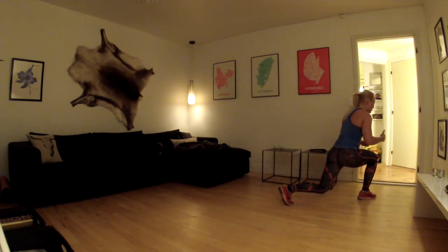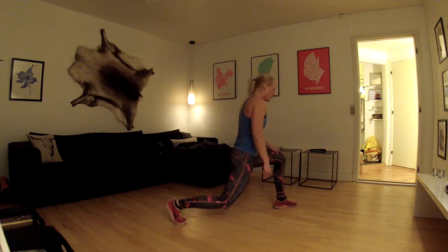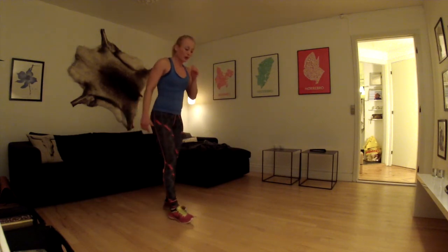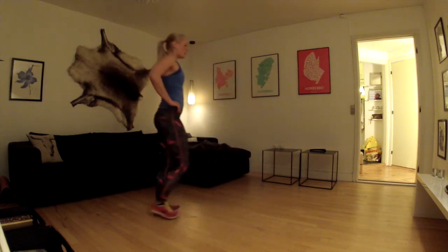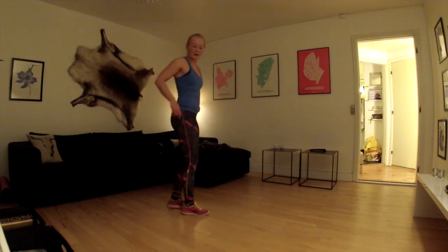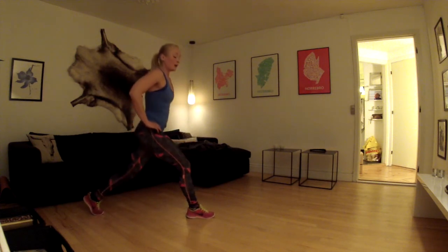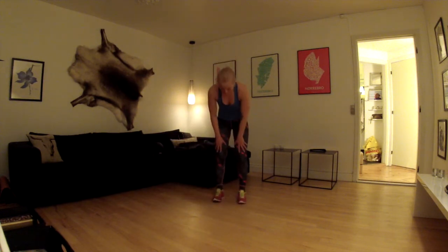Når jeg ikke kan komme længere, går jeg baglæns. Det er lidt sværere at holde sig nede i en low position baglæns, men bare gør det så godt som overhovedet muligt. Hvis det bliver helt umuligt, så bare stå på stedet og enten gå frem eller gå et skridt tilbage – de her øvelser er bare forskelligt hvad folk foretrækker. Eventuelt have en genstand ved siden af jer, hvis det er et problem med balancen, så I ikke kommer til at bukke knæet.